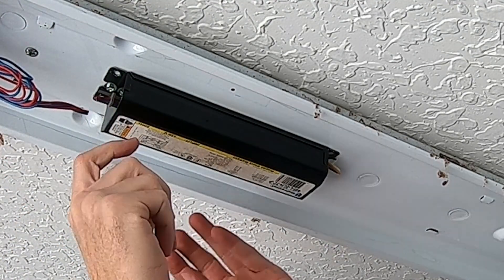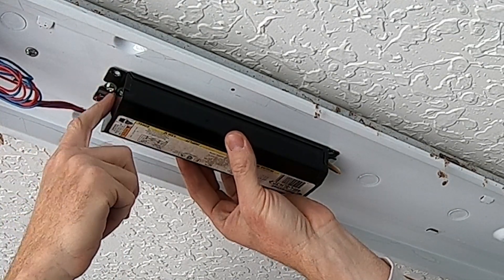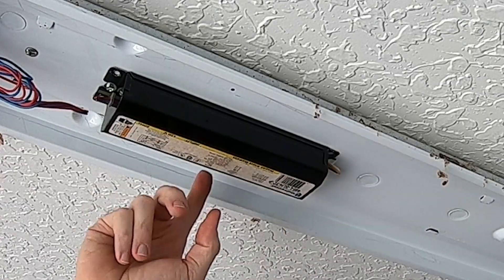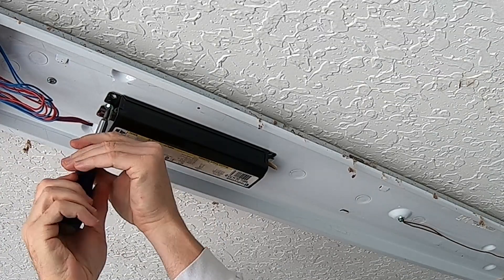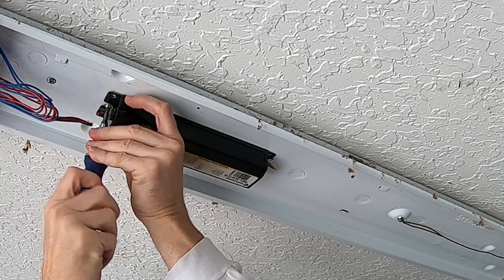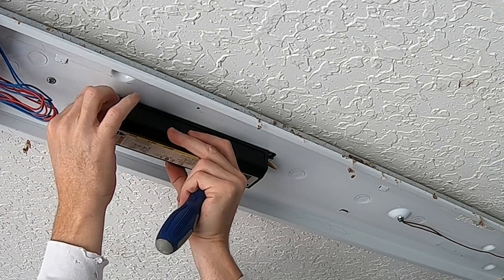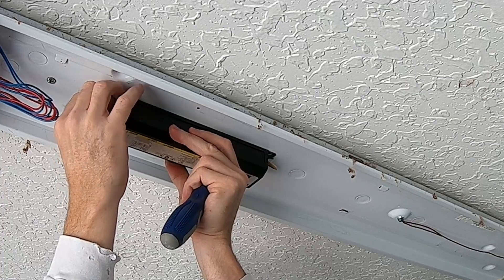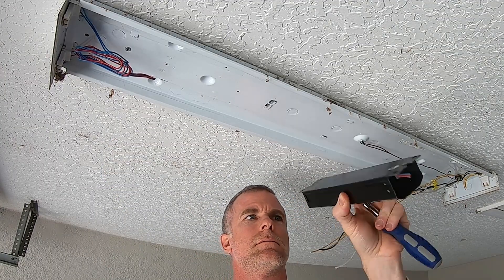There's a bolt right here — a screw — that will come out and then this will just slide right out. And the old ballast just comes right out.